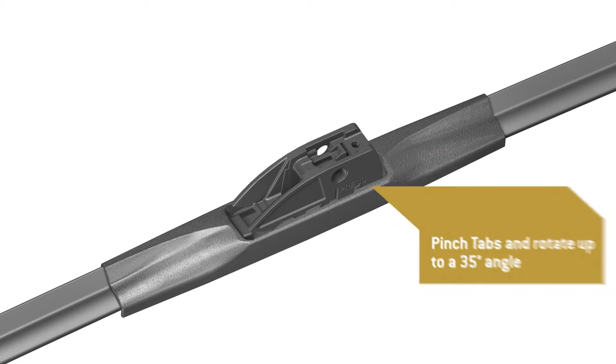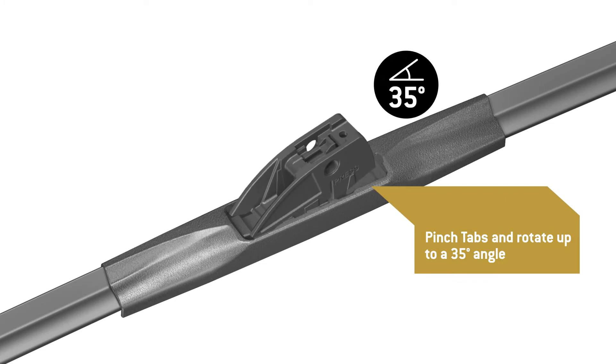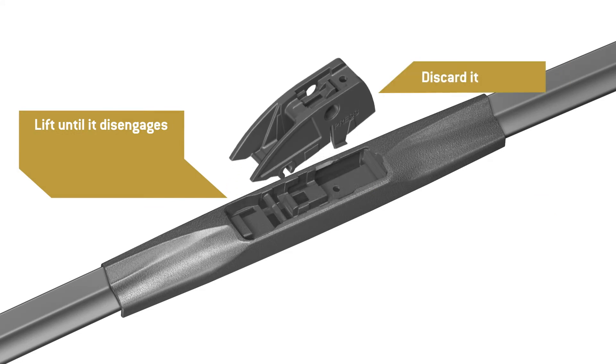Pinch the tabs at the back of the adapter, then rotate it up to a 35-degree angle. Lift the adapter until it disengages from the blade. Discard it.